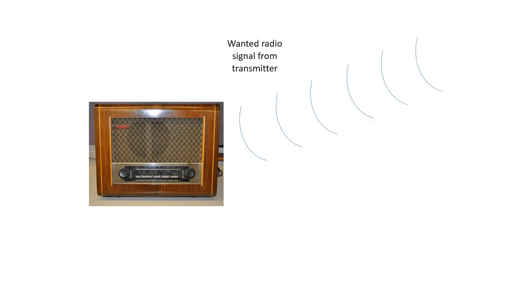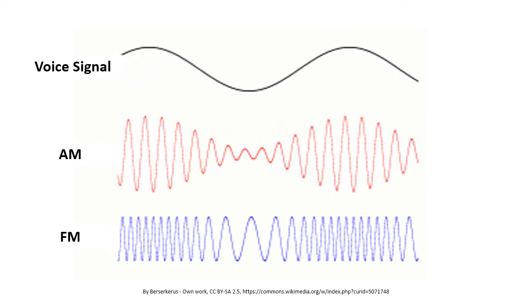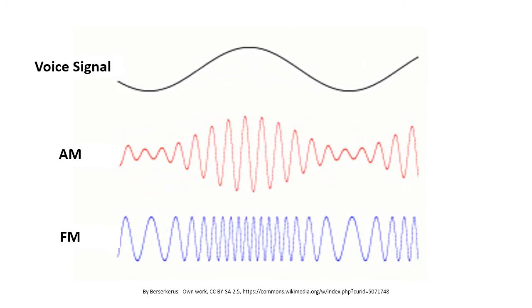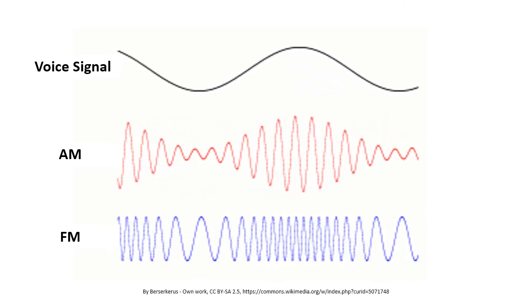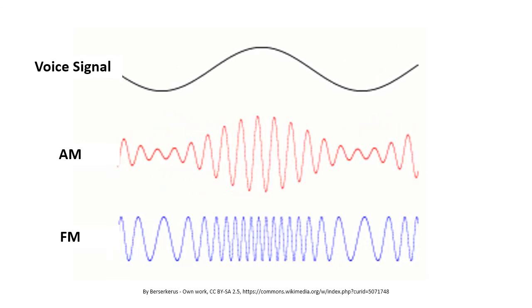Although the SuperHET made it easier to select the wanted radio station frequency, there was still a problem with interference from other signals that could not be filtered out. For example, electrical equipment operating nearby and passing cars produced electrical interference signals. This interference would be detected by the receiver's detector, and it was unable to distinguish between the required modulated signal and the interference. By the mid-1950s, an alternative modulation technique called frequency modulation, or FM, was introduced, in which the frequency of the carrier wave is varied. This animation compares amplitude modulation to frequency modulation: in AM the amplitude goes up and down mirroring the audio signal, while in FM the frequency goes up and down instead. FM was much less susceptible to interference because the receiver used a circuit that detected the frequency change in the carrier and not the amplitude, and this was able to ignore the effects of interference.